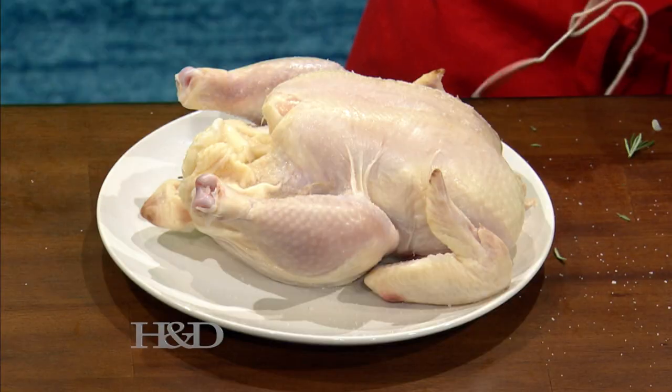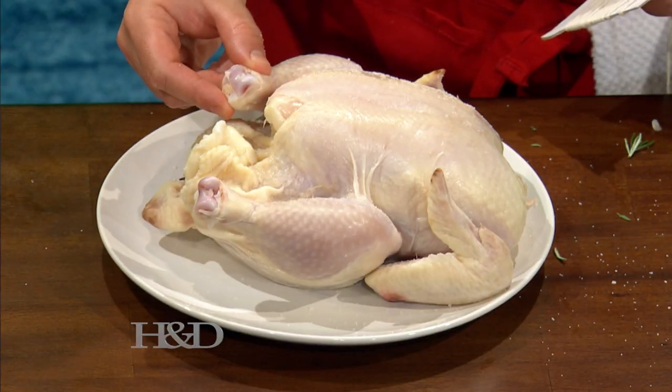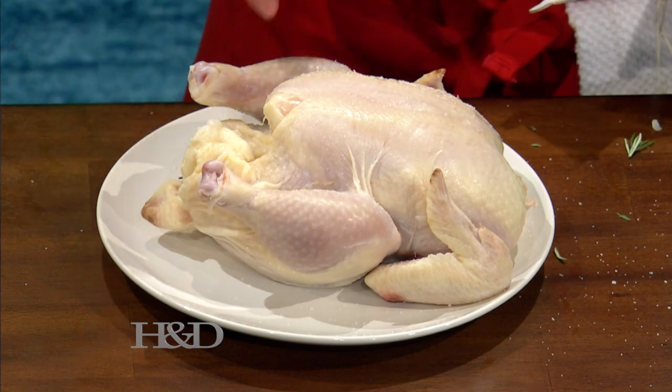Now I'm going to tie it up a little bit. I have a little twine here. When you tie it up, it compacts the chicken so it stays nice and moist. That also makes it cook evenly — because the legs are now compacted with the breast, they cannot dry out. That's how it keeps it moist.